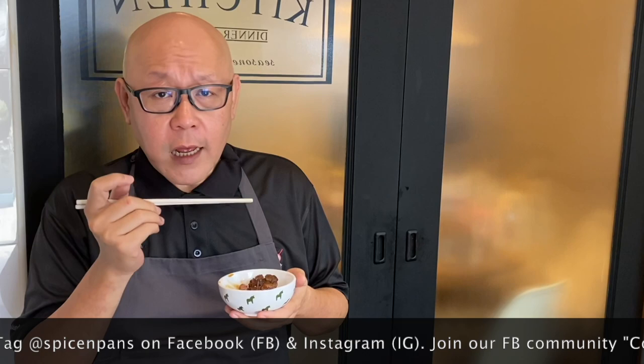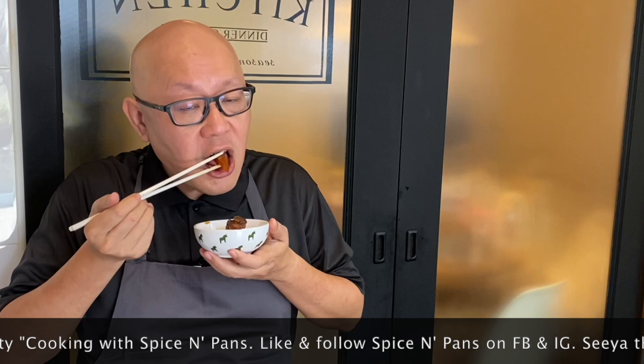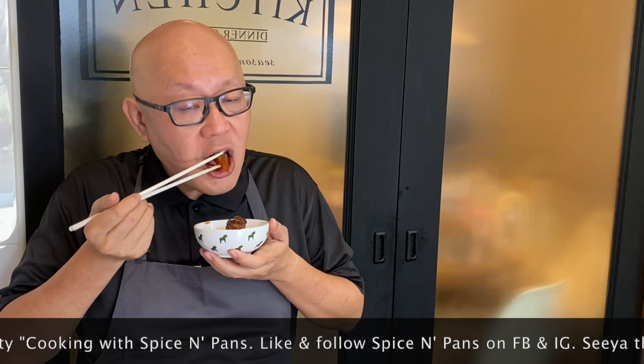And now the dish is done. Let's have a taste — we'll try the radish first. It has absorbed the taste of the sauce very very well. Carrots — extremely soft. Now for the ribs, I have to use my hand for this. With steamed rice, this will be the best. So ladies and gentlemen, I hope you like our video. Do click like on our video and do subscribe to our channel. And now it's your turn to cook. Thank you and see you again. Bye.